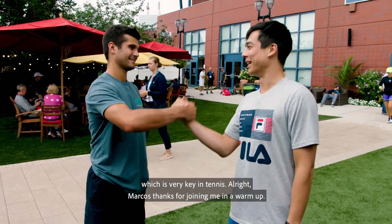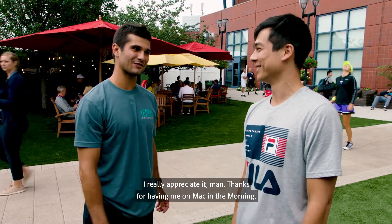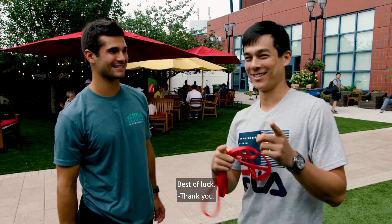All right, Marcos, thanks for joining me in a warm-up. I really appreciate it, man. Thanks for having me on Mac in the Morning. Best of luck. Thank you.